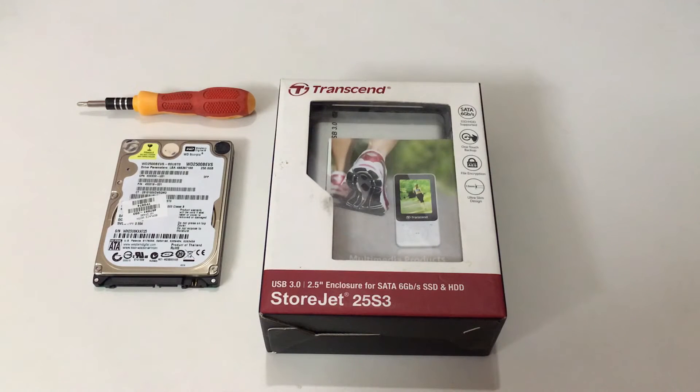Hello all, welcome to my YouTube channel Techpot. In this video we are going to unbox the Transcend StoreJet 25S3 SATA enclosure.